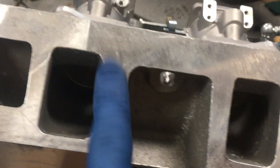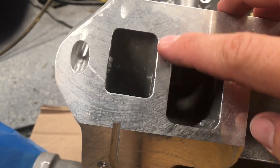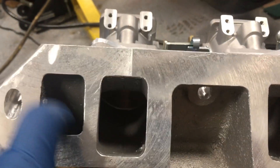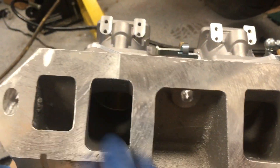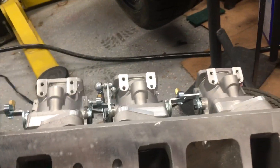There are a couple of little scratches here. This is the only one I'm kind of concerned about — you can't even really feel it with your finger, but you can see it, and it's between the coolant passage here and the intake passage. But it feels like it should still seal up fine, so I think everything should be good there.